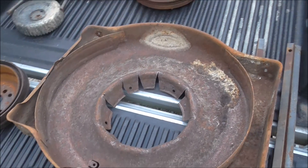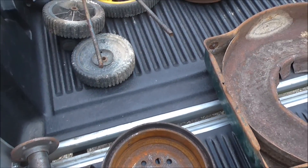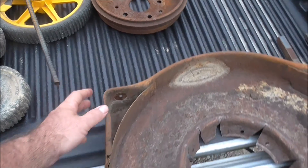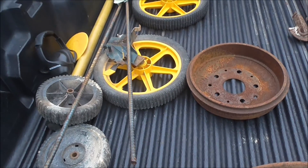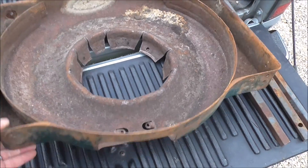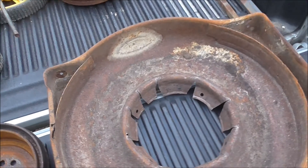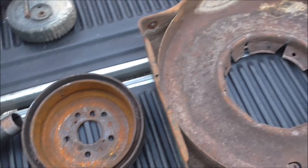Here is my lawn mower deck forge. I've taken the hardware off of the lawn mower — wheels, handles, and such. Now this is the idea: take an old junk lawn mower deck and take this brake drum.